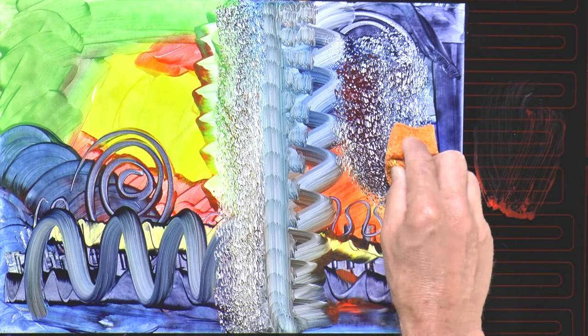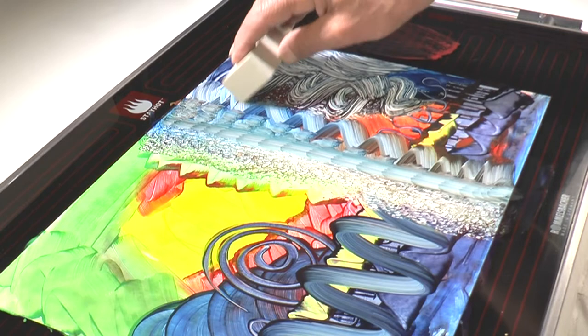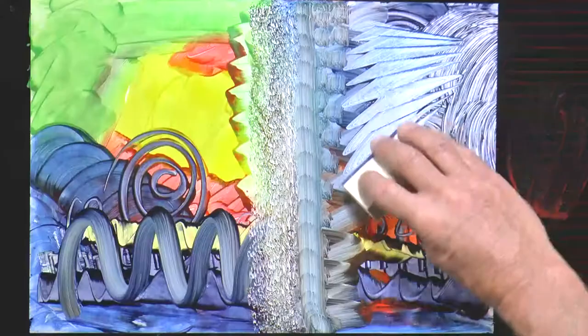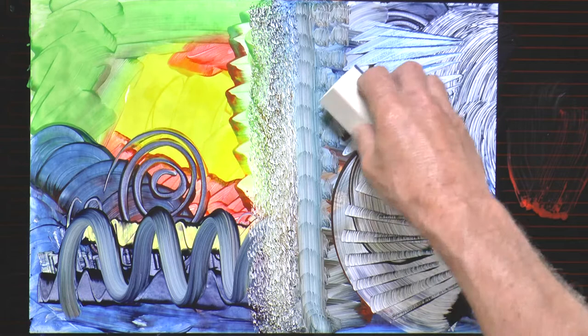It's very good for flattening out and evening the surface, but you can also drag it along to create lines. This is a white rubber sponge with a hard rubbery edge, which is great for effects — you can drag it, tap it, or twist it.